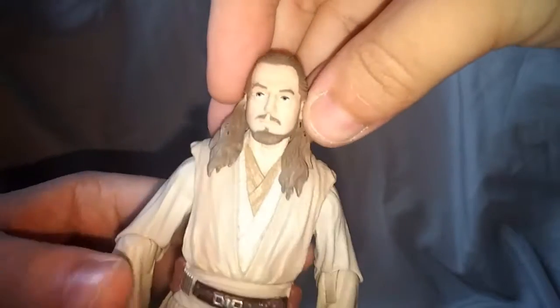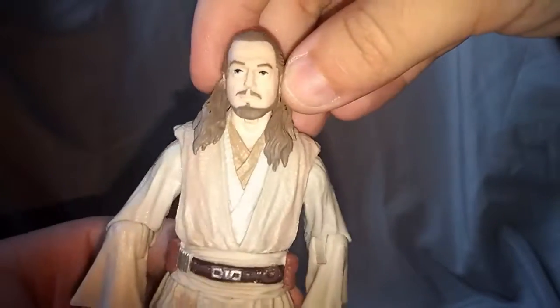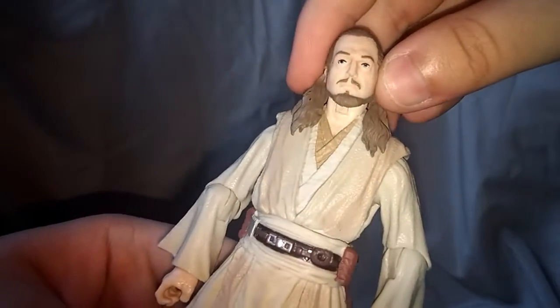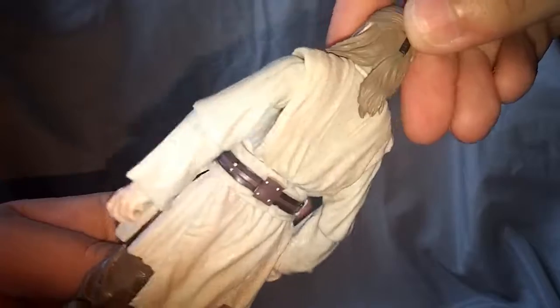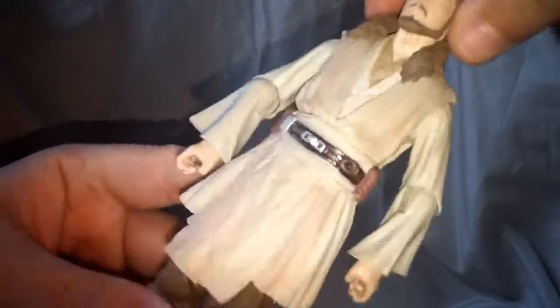Looking at the face, I do think this is a fairly good likeness of Liam Neeson, and I don't have too many complaints about that. The hair — not a lot going on, it's pretty standard, pretty brown hair. But overall it does look pretty good.